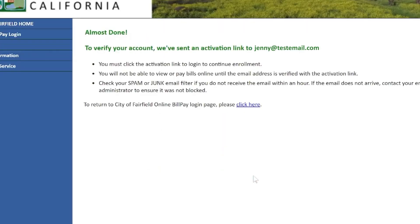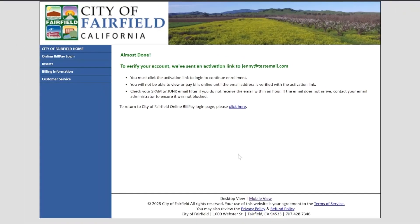You will receive an email confirmation which you must verify before logging in. After you confirm, you're ready to go. Happy bill paying!